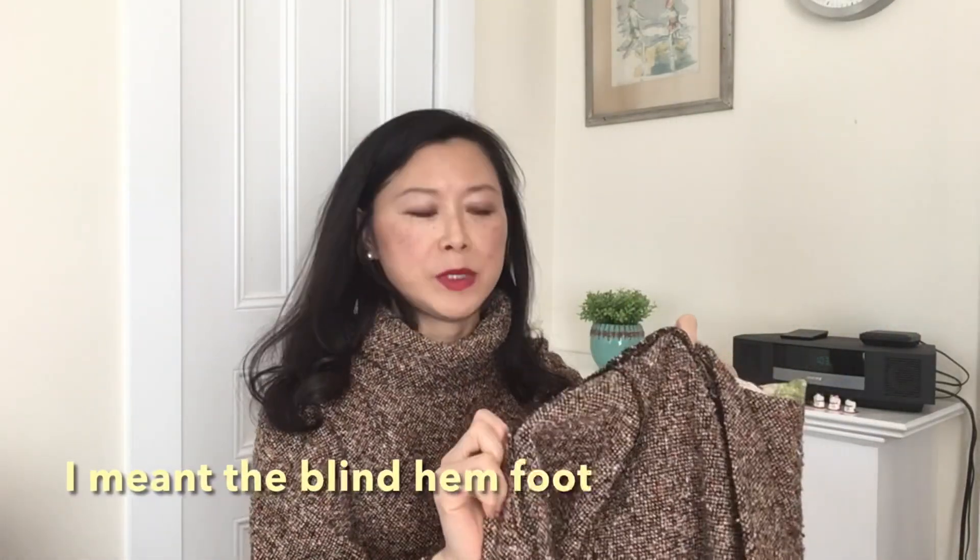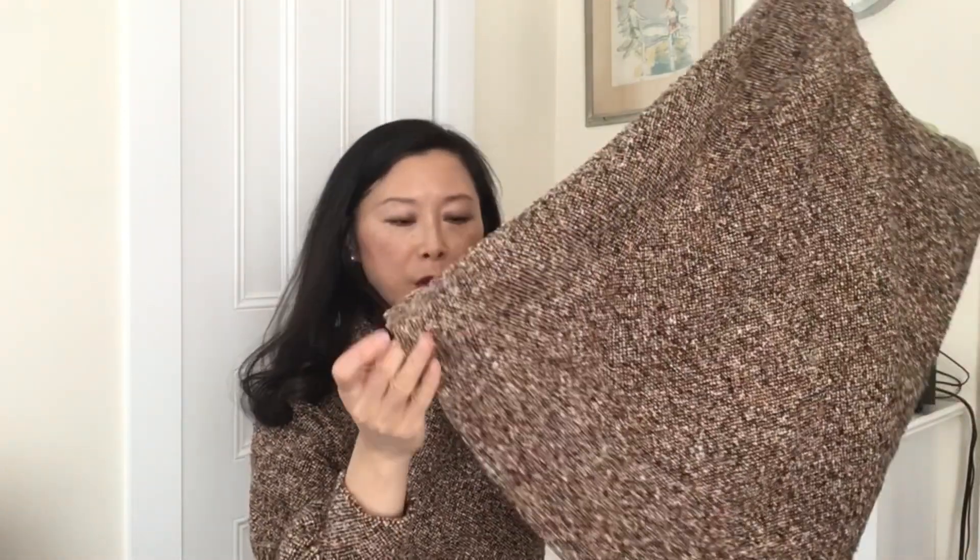For the hem, I normally use the invisible hem foot on my machine, but this fabric is so thick that wasn't possible. Instead I just sewed a straight stitch across. Because the fabric is so thick, from working on the sweater I knew the stitching would sink right into the fabric and not be visible — so I could take that shortcut without compromising the final finish of the skirt.